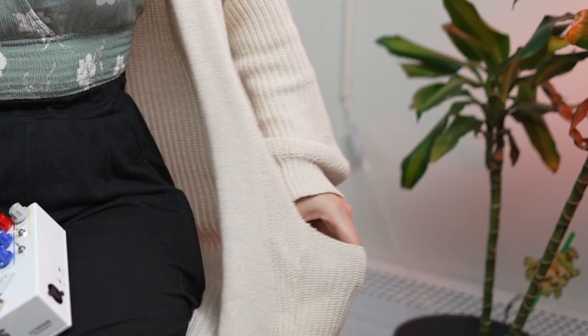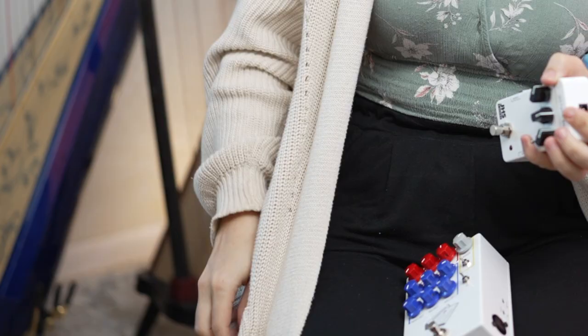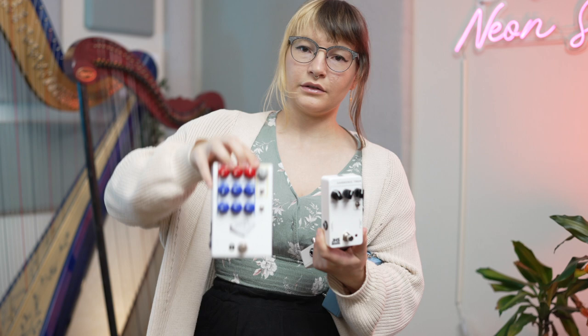I found that the JHS Artificial Blonde sounds really great when placed after a shimmer reverb, so I'm going to be using the JHS octave reverb. And for the bass pickup of my harp, I'm going to be using the harmonic tremolo from JHS, run through the color box to chop it up and add some beef.